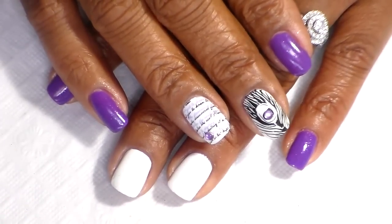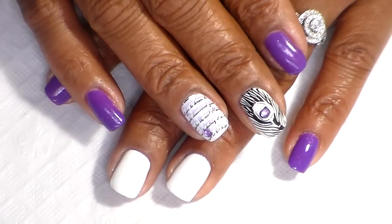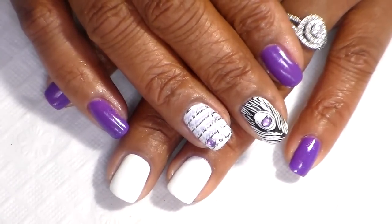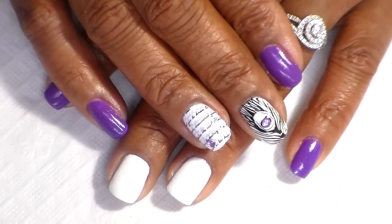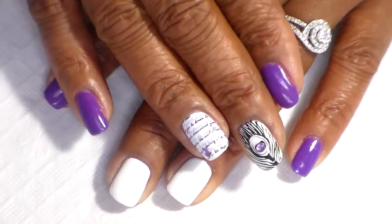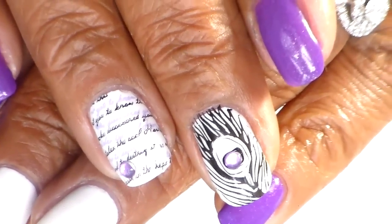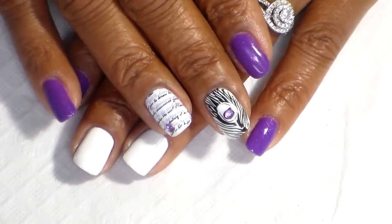Welcome back! I hope all your mothers out there had a wonderful Mother's Day. Today I'm going to show you how you can create this beautiful design that I have here on my nails. This design was inspired by 'Once Upon a Time' — I don't know if you guys are familiar with it, but I love that show. I was watching it today and got inspired, and this is the design.